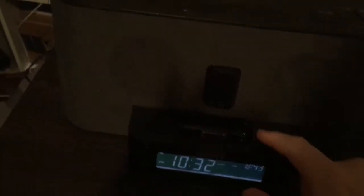Hello YouTube. Today we have the Sony ICF-C1 IPMK2 alarm clock radio with iPod dock. The iPod dock does work on this one — tested with my brother's iPod.